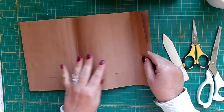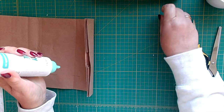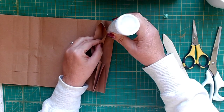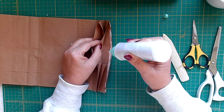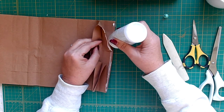What I need to do next is glue this bit down here. Hopefully my glue comes out. Yeah, there it is. And here. And here.